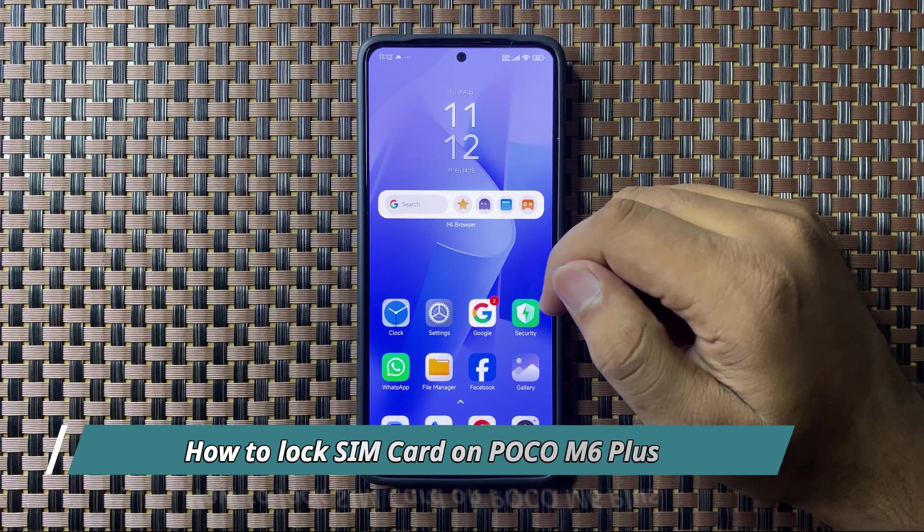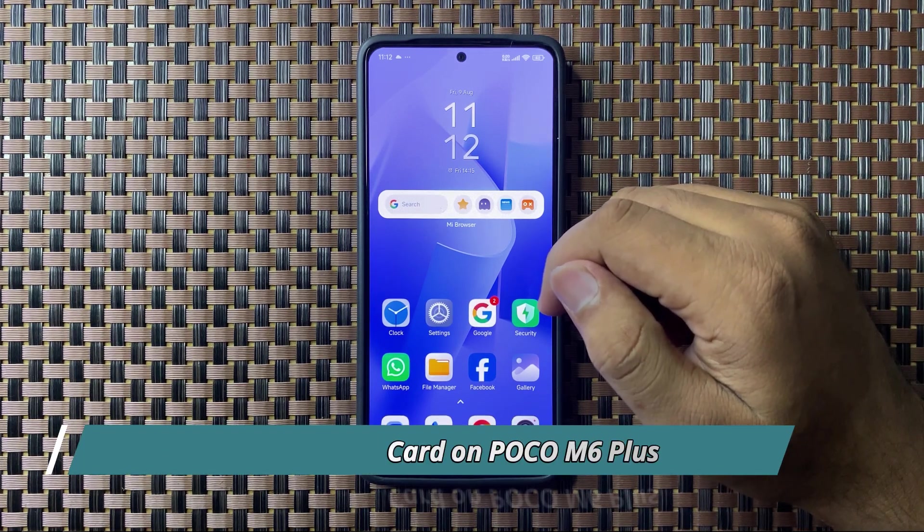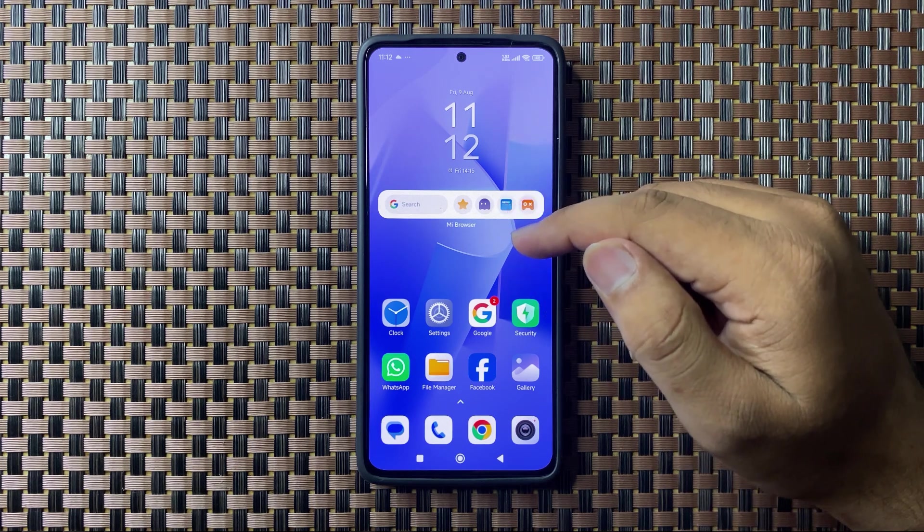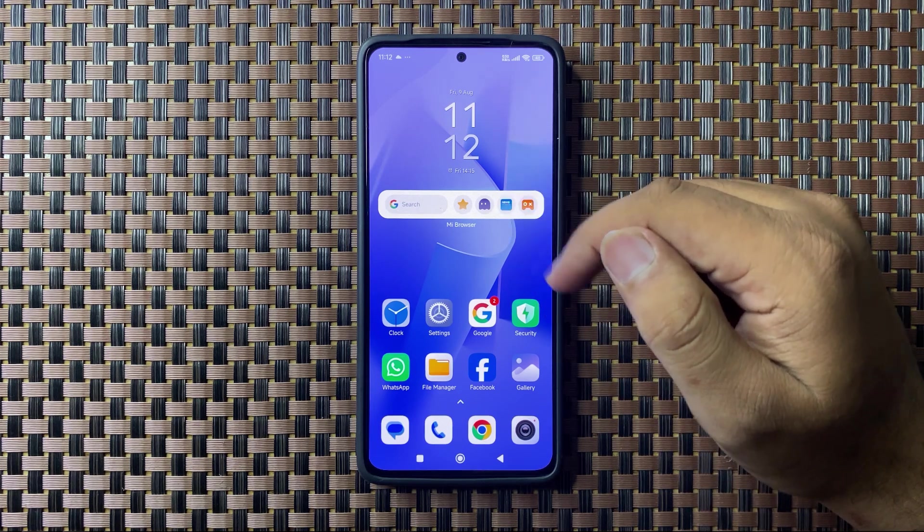What's up everyone, welcome to this video. In this video I will show you how to lock your SIM card on your POCO M6 Plus.